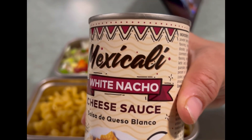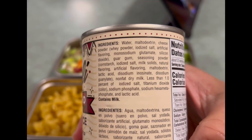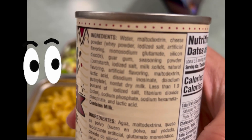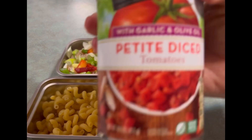I picked this up at the dollar store — it's a nacho cheese sauce. I don't know why I got it; it was cheap. Look at all these ingredients. This should be concerning, but I was like, hey, a bargain. So let's try to make a sauce with it — a cheesy pasta. That could be good.